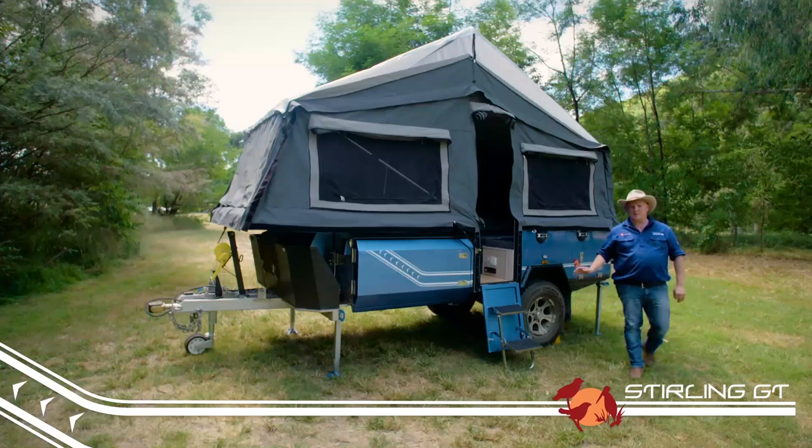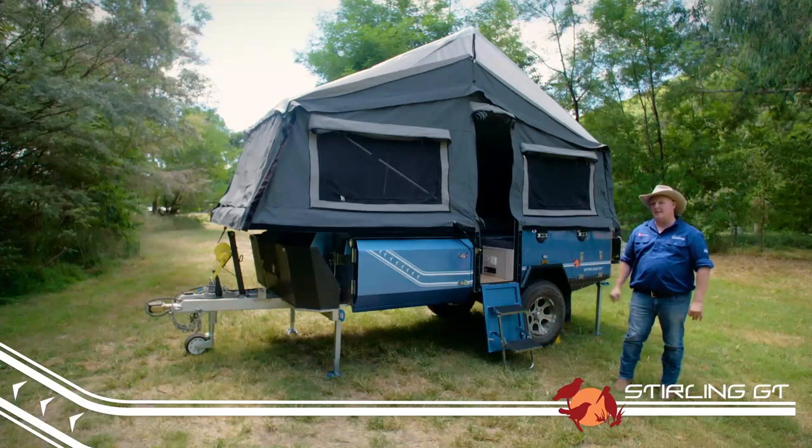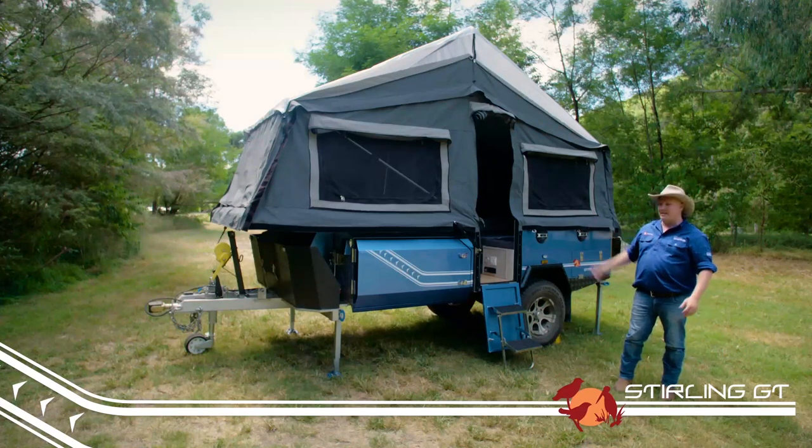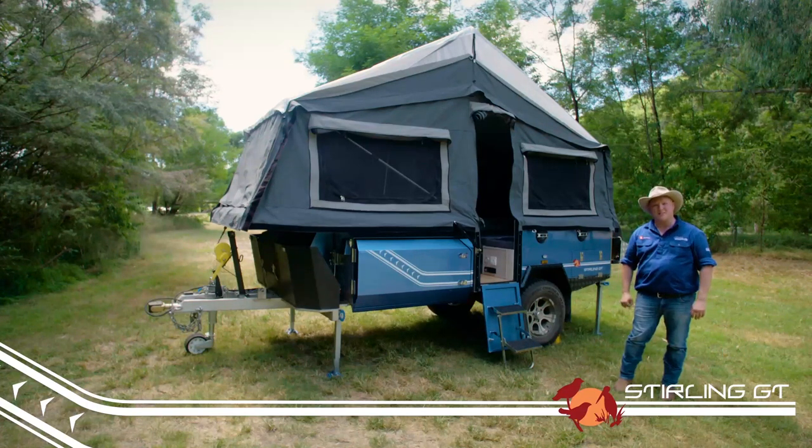When you first set up your new trailer, don't be concerned if the canvas is a little bit saggy — it'll come tight as the canvas weathers. And what we have now is the trailer set up in its most basic form.